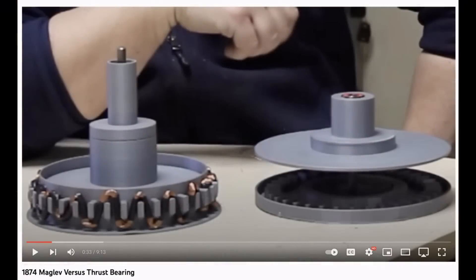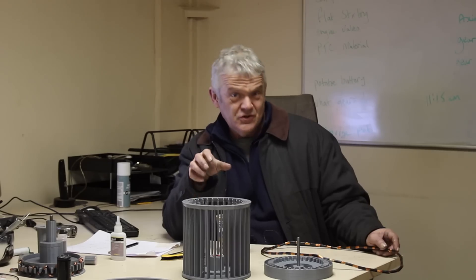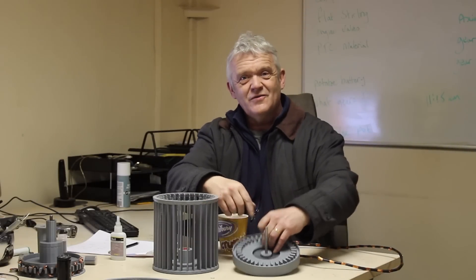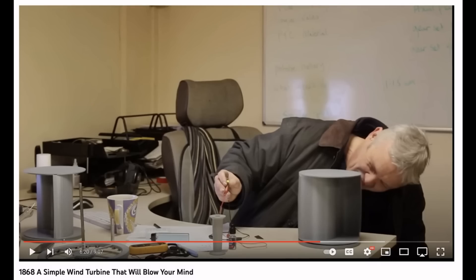The next thing you need to know about is the maglev system we talked about in video 1874. We did a demonstration of maglev using the Savonius turbine. It's basically very simple: there's a ring magnet here, a ring magnet there, and a spike in the middle to stop it shooting off — the two magnets force each other apart.